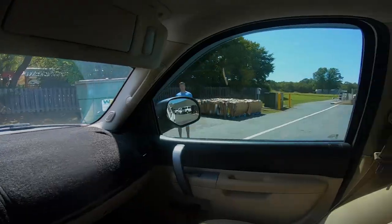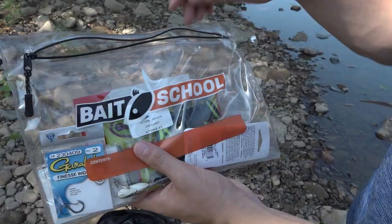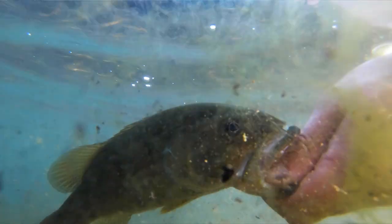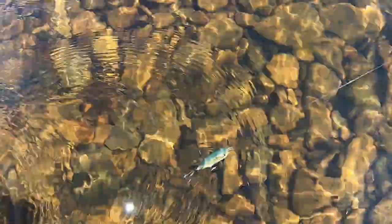We're creek fishing again. This time Davey picked me up this morning and brought me to another creek a buddy of ours let us know about. We are figuring out what are the best lures to have with you for late summer bass fishing whenever you're wading the creek. First lure we're going with is a small topwater because they're more apt to eat a topwater in the morning.